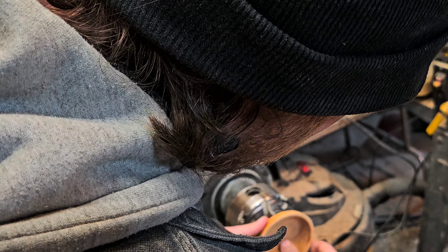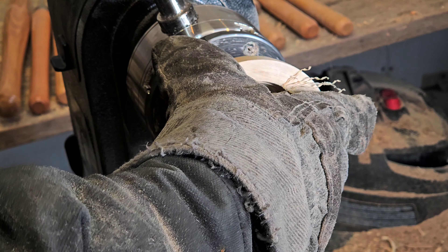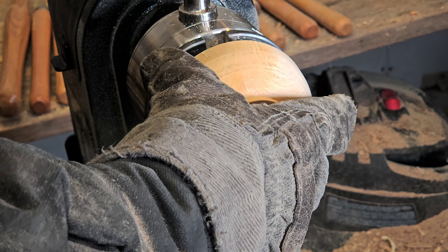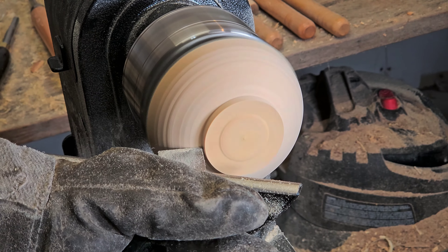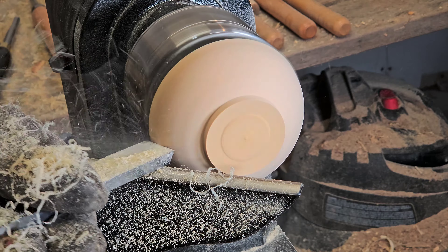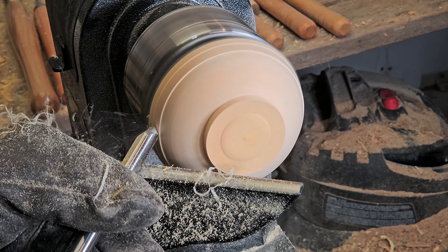Wow, that looks and feels amazing! Wood finishes — what are the best three options for turning production bowls or for making furniture? For each of the three finishes I'll show you my process and tell you why I would choose them. You're going to see the finished product of each type of finish throughout the video.